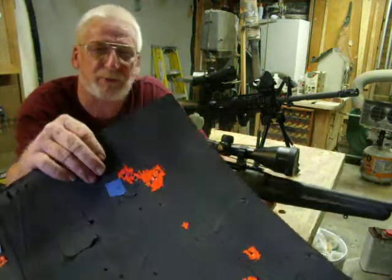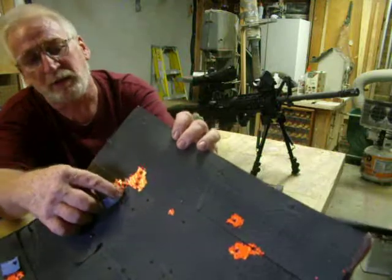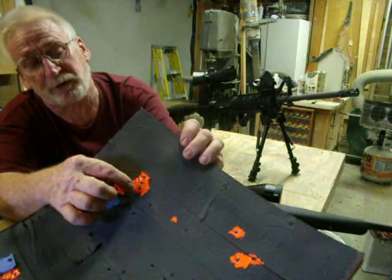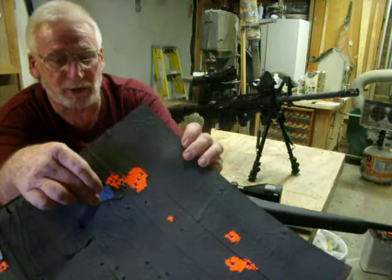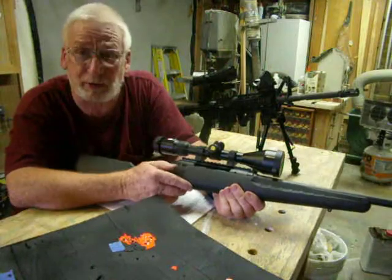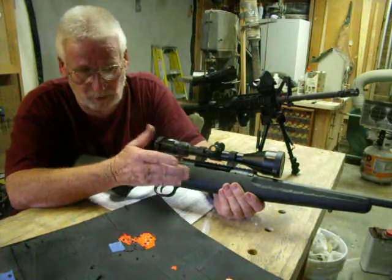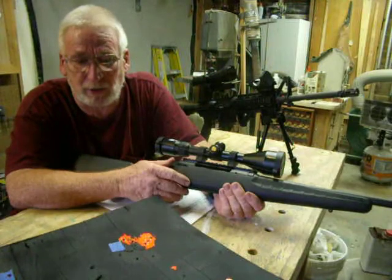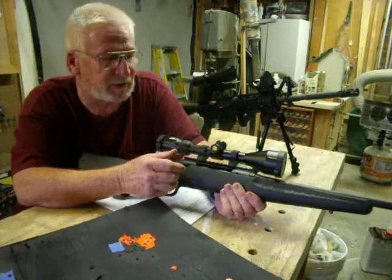This is actually my best group that I shot at 100 yards — a five-shot group. I have a couple off to the side, but the first three shots of this group are about one inch. Pretty good. It was shooting a little bit low still. By the time I got out to 100 yards, this barrel was getting pretty hot, so I decided rather than do any further adjustment, I'd wait until next time with a cool, clean barrel before trying to get it right on the bullseye — just in case the hot, dirty barrel was affecting it.